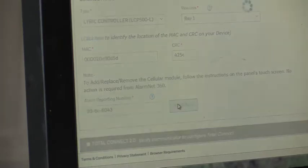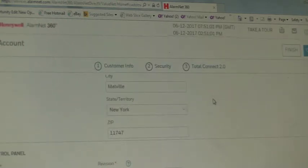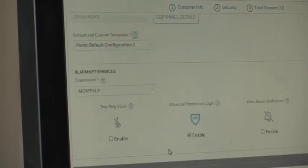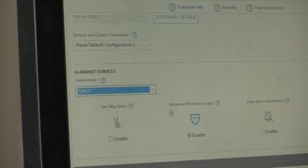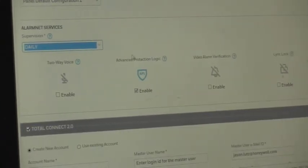When we hit Continue, it goes out to the AlarmNet database to verify the radio — is it good, can it be used, or has it already been used for someone else? It comes back and verifies our communicator successfully, so we know we have a good communicator. We go down to account information and select from default templates. We'll set supervision to daily. Advanced Protection Logic (APL) is already checked and built into all Lyric systems standard. We can also do two-way voice over cellular and/or Wi-Fi and video alarm verification.